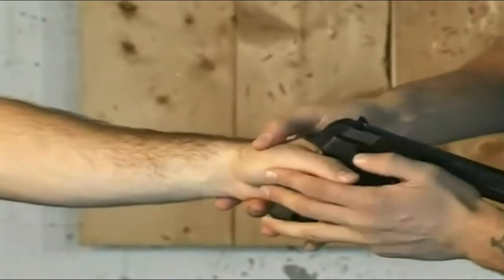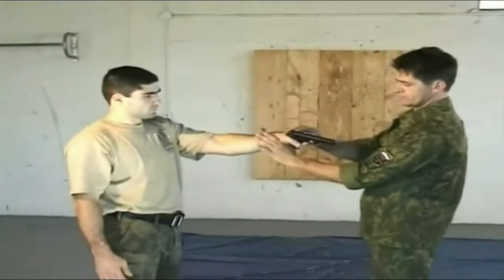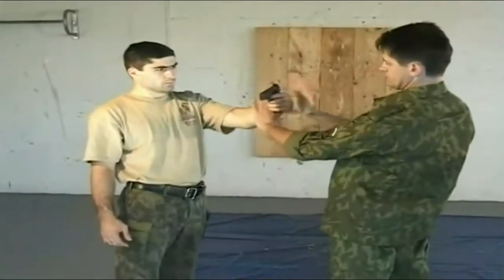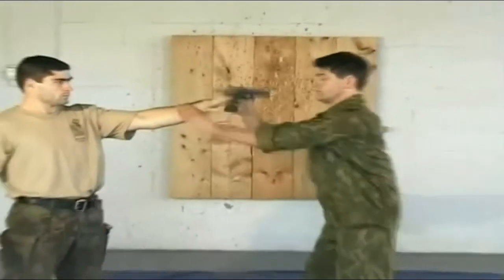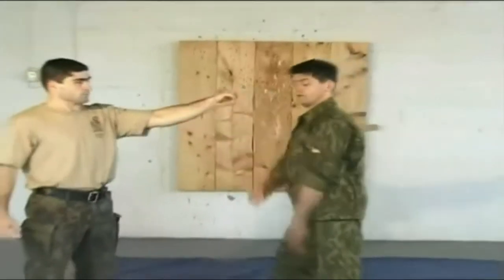Hit just below the thumb if you're knocking the gun out. Using both hands, one hits at the base of the wrist and the other just at the knuckles area. When you can reach the gun, take a step off to the side and knock the gun out.